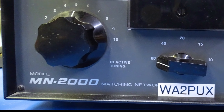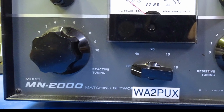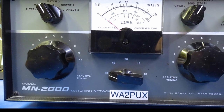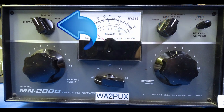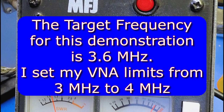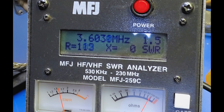Now let's dive into the Drake MN2000 coax-to-coax antenna tuner. We need to talk about procedure — what is the process we go through to use our antenna analyzer or VNA to match an antenna or antenna system to our radio using the Drake MN2000 matching network? First, set the controls of the MN2000 to the initial settings: reactive tuning to 5, resistive tuning to 5, the band switch to the desired band, and the input switch to the desired match position. Then set up your measurement instrument. If using an antenna analyzer, set it to the desired frequency. If using a VNA, set the frequency limits to include the target frequency and calibrate the VNA at the end of the cable you'll use to connect to the antenna tuner.